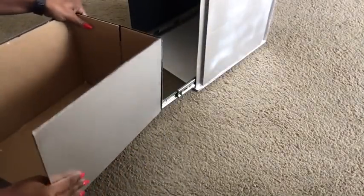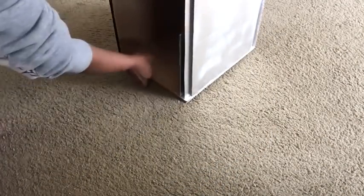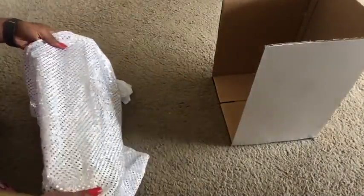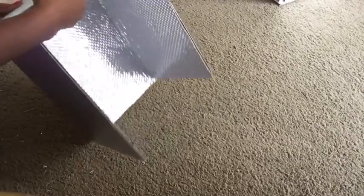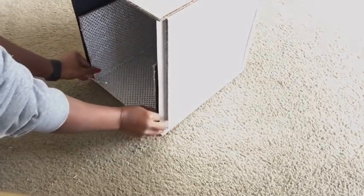I cut poster board pieces to the size of the box and spray-painted them silver so I can have a smooth surface all over the box. This is what it looks like, and we have to make sure it still fits — yay, it fits! This is the fabric I'm going to be using inside the box. You can use fabric, paper, or anything you like — this is what I used.